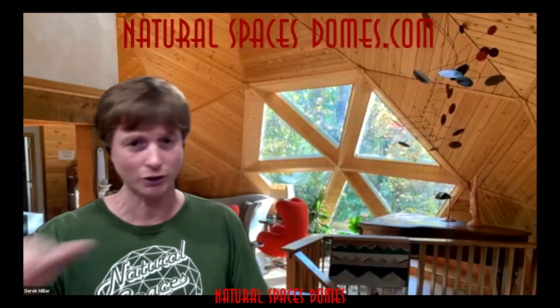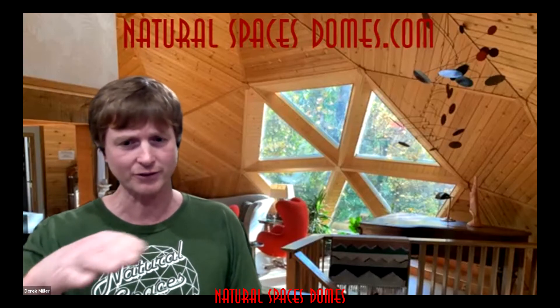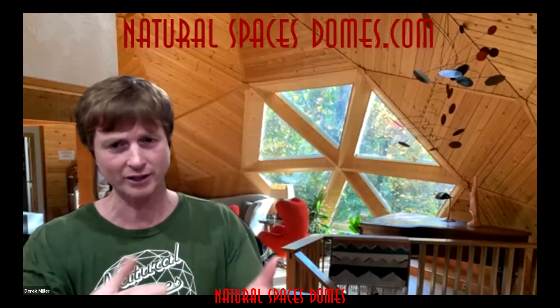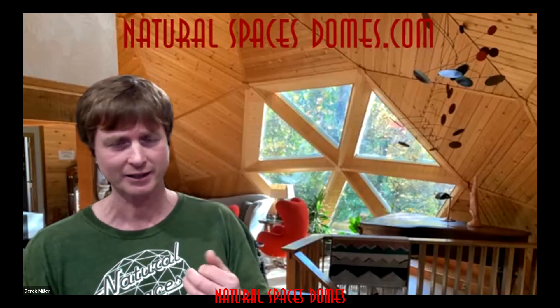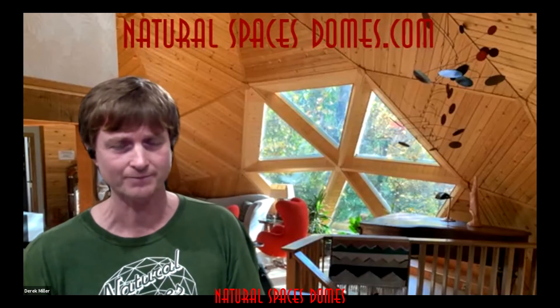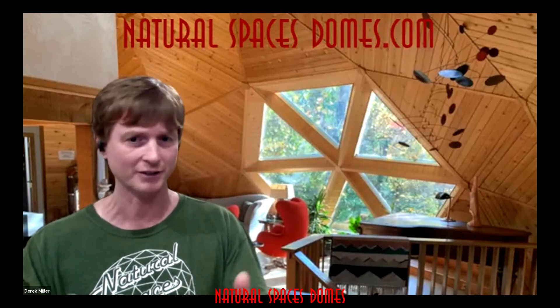They're both domes, so they're going to be somewhat spherical, but a monolithic dome is going to be a smoother sphere, where ours is going to be a little more angular because it's made out of straight components. That makes it easier to build with more user-friendly materials, and you can expand on it. It's a little easier to punch a hole into a geodesic dome than a monolithic dome, for instance.